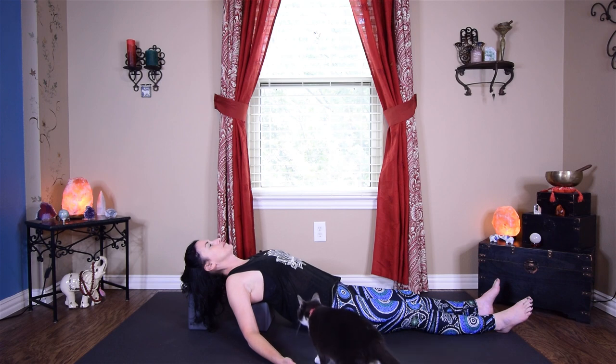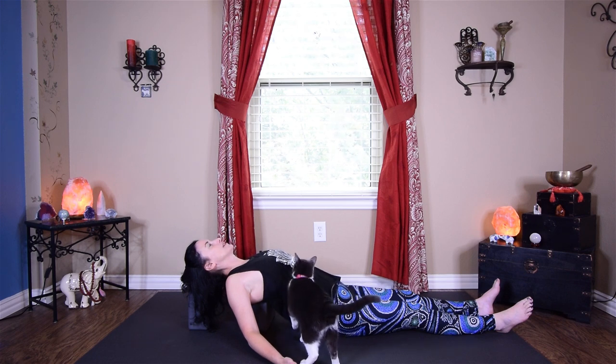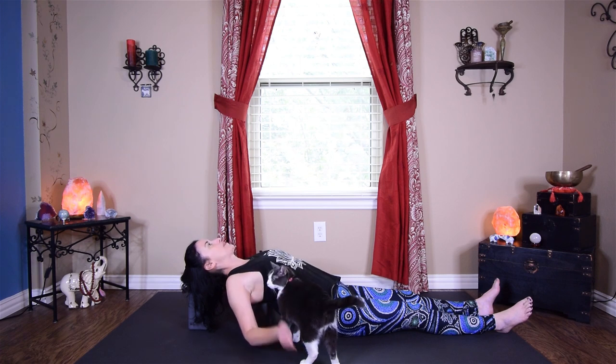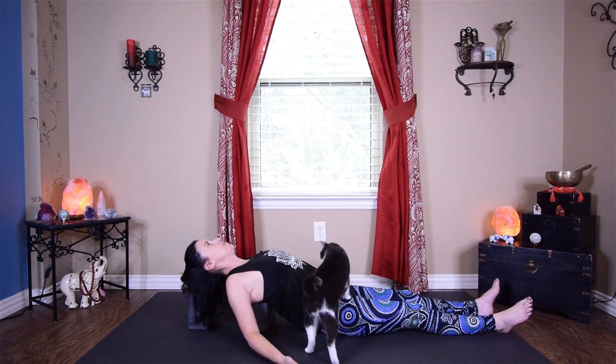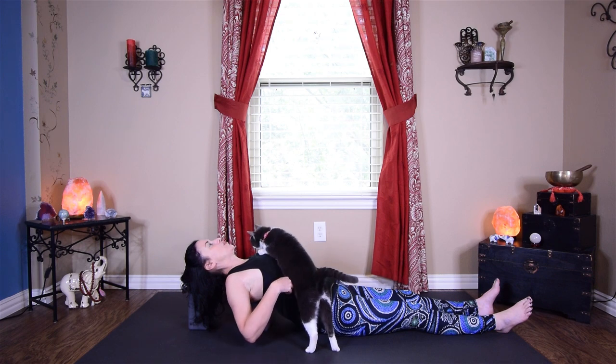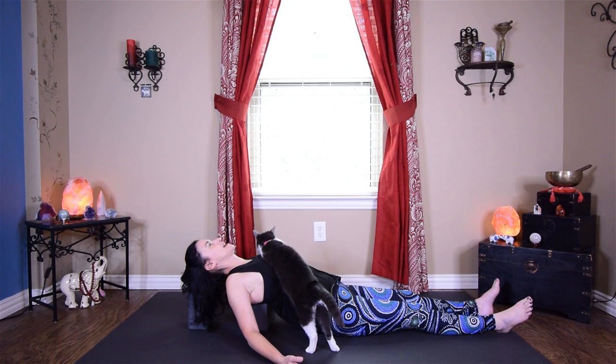Take nice deep breaths in this position — we can really breathe into the chest, opening up the space. This is helpful because we spend a lot of our time bent over doing tasks and we have a natural curve in our upper back which lends to that. This is sort of reversing that position, opening up the breath, the space of the lungs, opening up all those little tiny spaces in between each one of the ribs. Two more deep inhales and exhales.